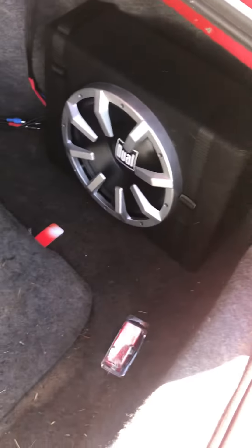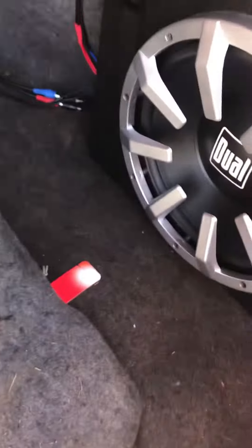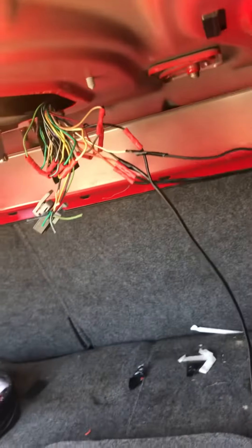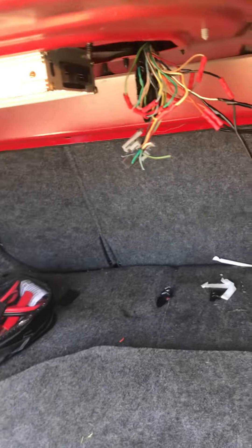I've also got this 10-inch Walmart subwoofer that I picked up for $100. I'd definitely recommend it — it's really a bang for the buck. I know I've got some sketchy wiring, but it's just wired to the factory amp. The factory amp died on me, which is a common issue with these cars.